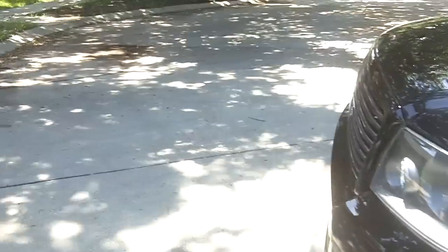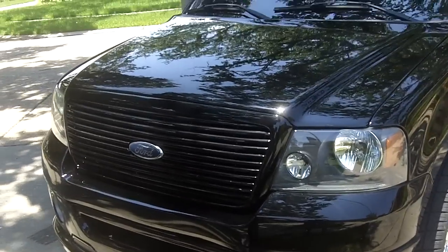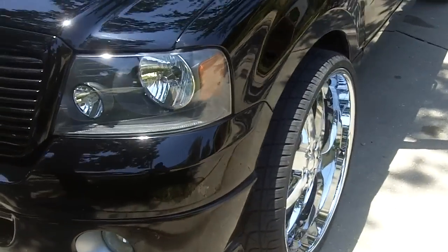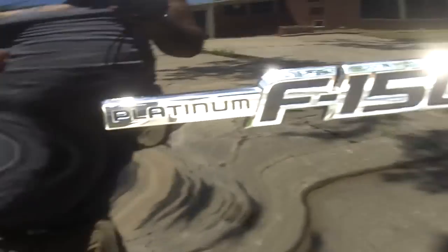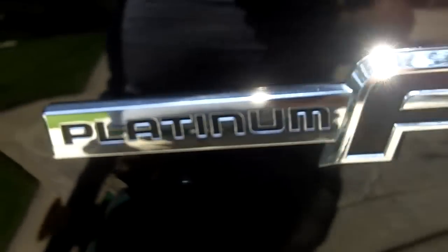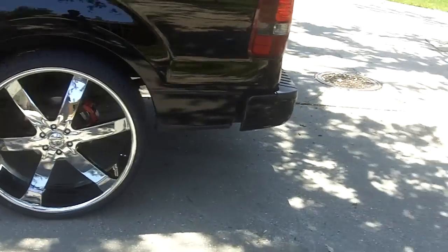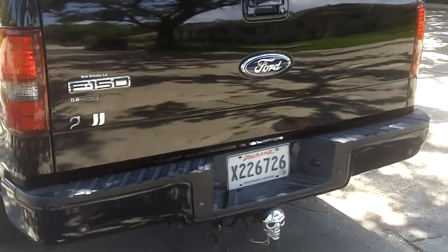You can't even tell though. I don't know if I ever showed y'all the whole front end — I got into an accident last year and this is a whole new front end. I painted the grill black, and got the new body style F-150 emblems with the Platinum edition.